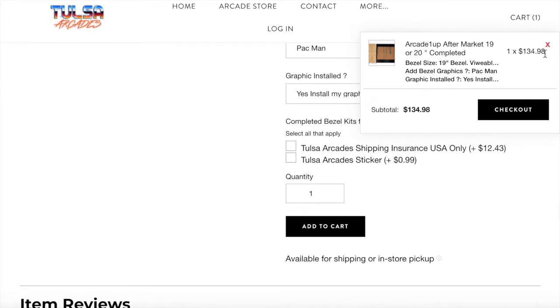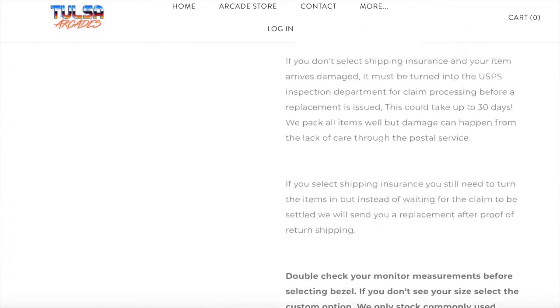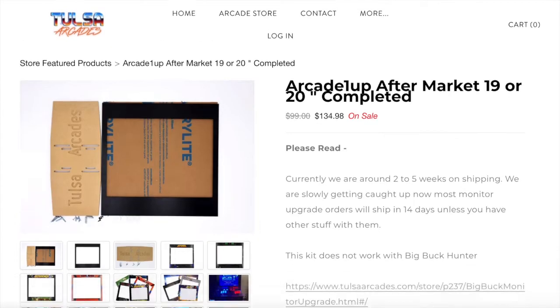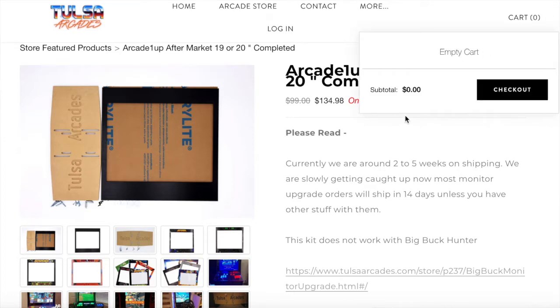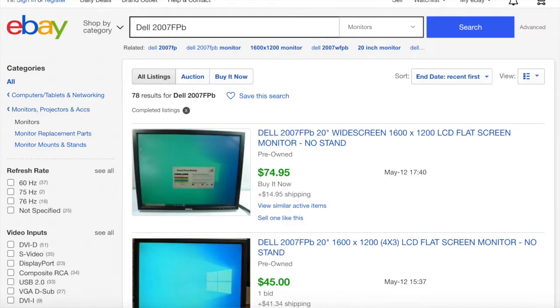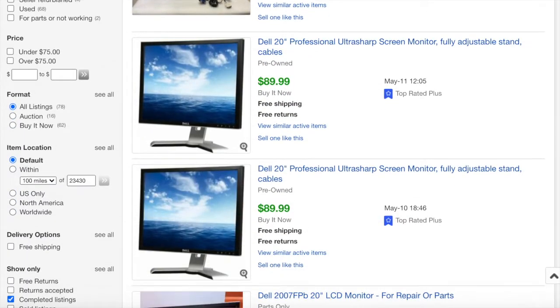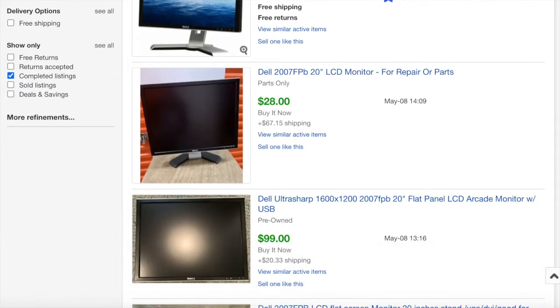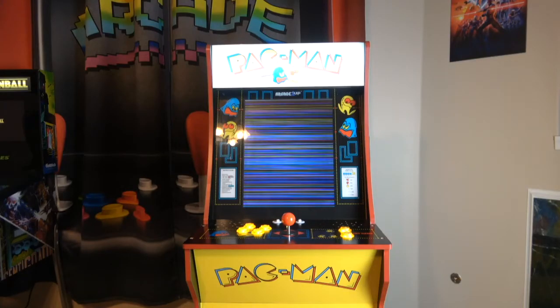Comparing it to the Tulsa Arcade, you're looking at $134 just for the monitor mount and bezel installation for the 19 or 20-inch monitor. On top of that you also have to get your Dell monitor, which varies in price — sometimes under $100, sometimes well over $100. I just didn't want to go that route. I know a lot of people like the Dell monitors and Tulsa Arcade route, but I wanted an all-in-one solution.